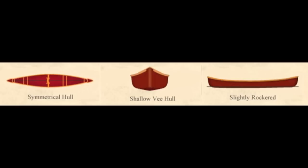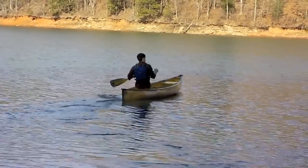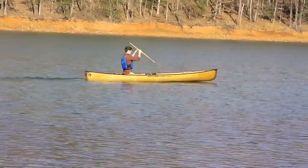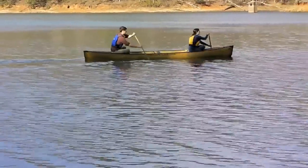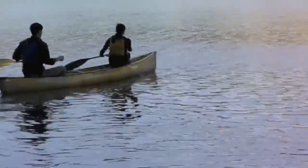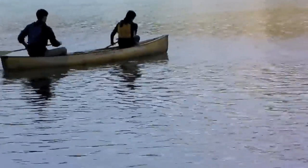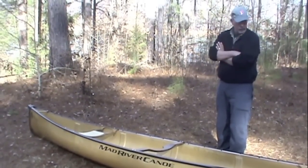The Malacite is probably a little bit steeper V than say the Explorer, which is very similar in design. The Malacite is narrow — it's only about 33 inches wide — which makes it very suitable for crossover use between tandem or solo use. It's very fine in the ends, so it moves and breaks the water without resistance. It's a very efficient design, travels well, and yet can be turned when you feel confident in the boat. You can lean into the turn and lay the V hull down flat, and the boat will spin quite quickly.